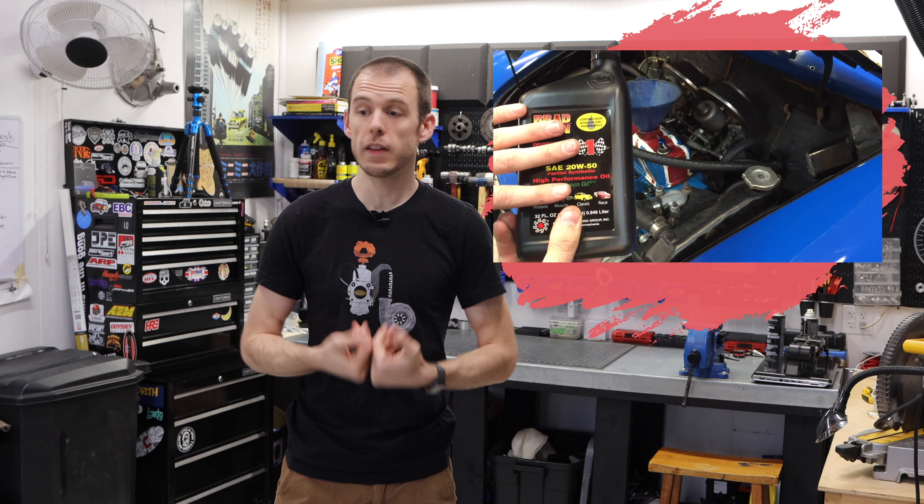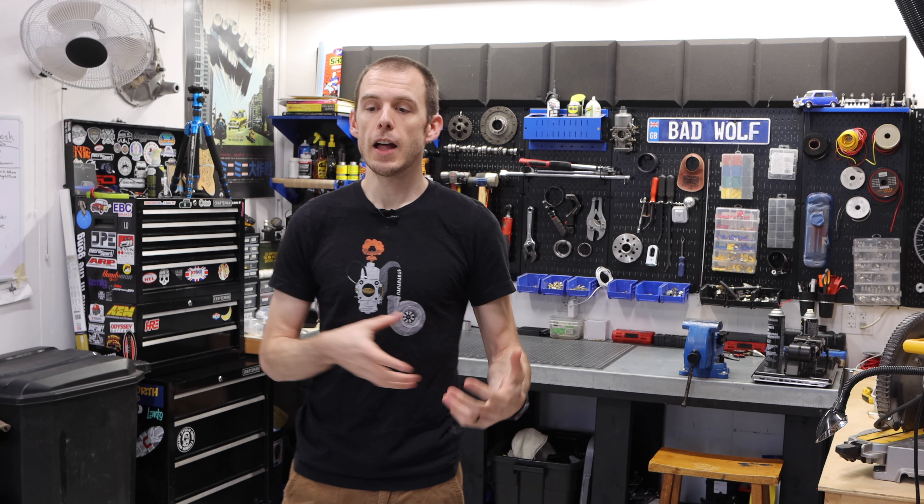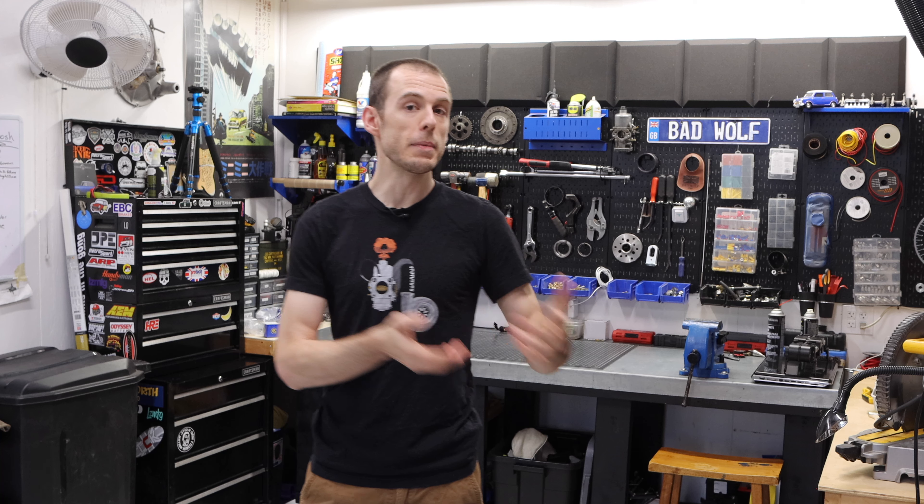Hey everybody, Cole here with Classic Mini DIY, and today's episode is the last episode ever of Classic Mini DIY for 2021. But before we look back and think about what happened this year and the years preceding this, I want to say a huge thank you to you guys.